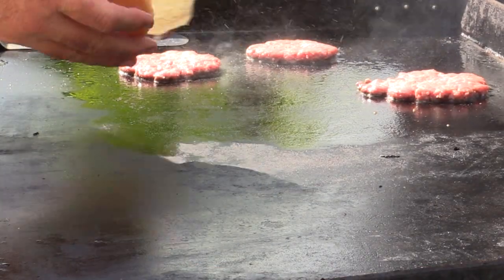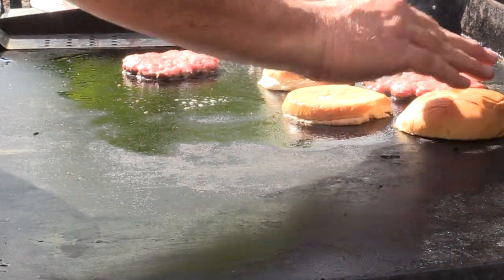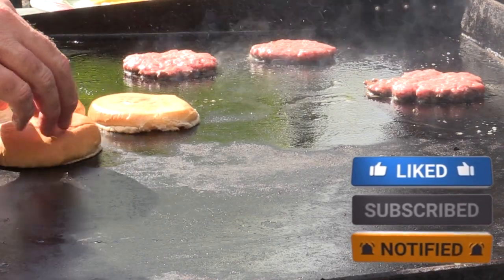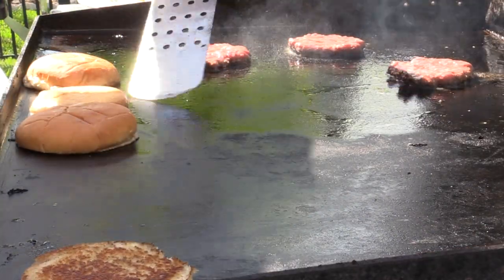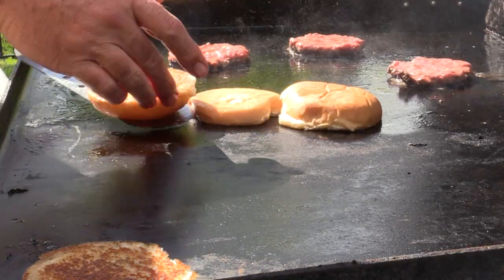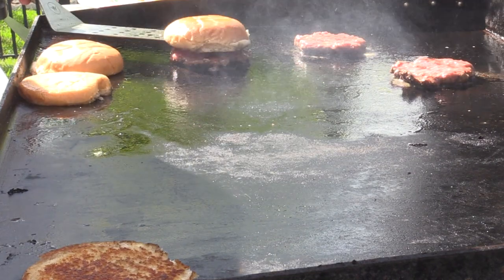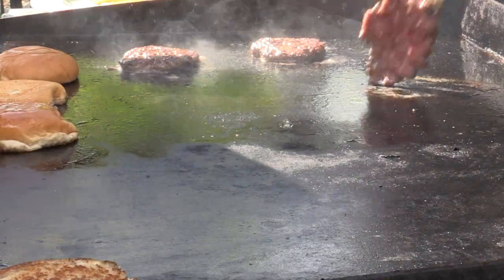I'm also a fan of getting the buns going so they're ready when the burgers are done. Look at that — that's exactly what we want to see. We'll pop these over to the cooler side. That one needs a little bit more, and this one too. We're close — they're still cooking down. I'm just about at the stage where I don't want it to get too much smaller, but tis what it is. I'm going to flip the buns and then give these patties a smoosh before we add the cheese.